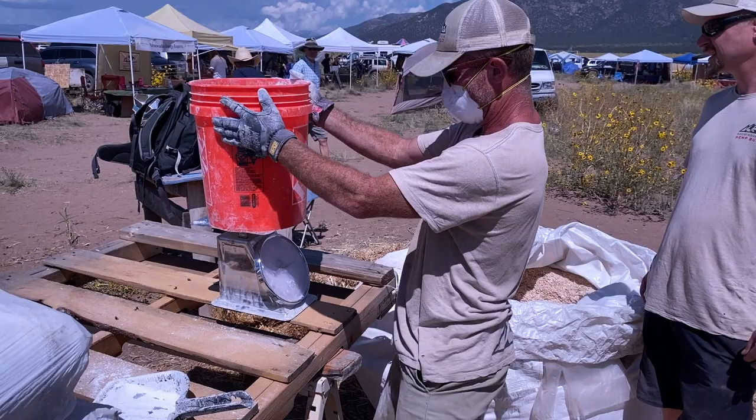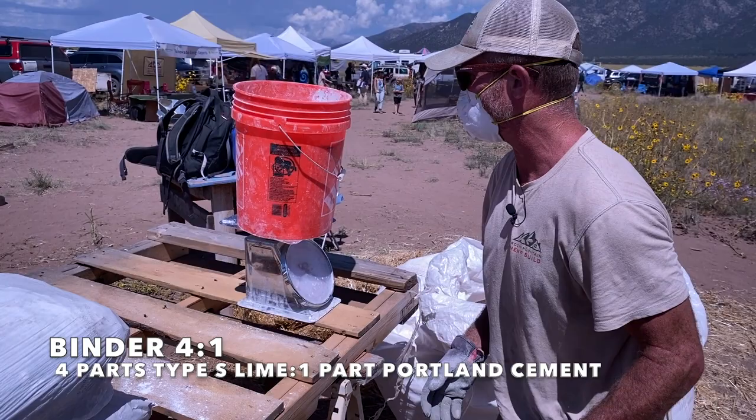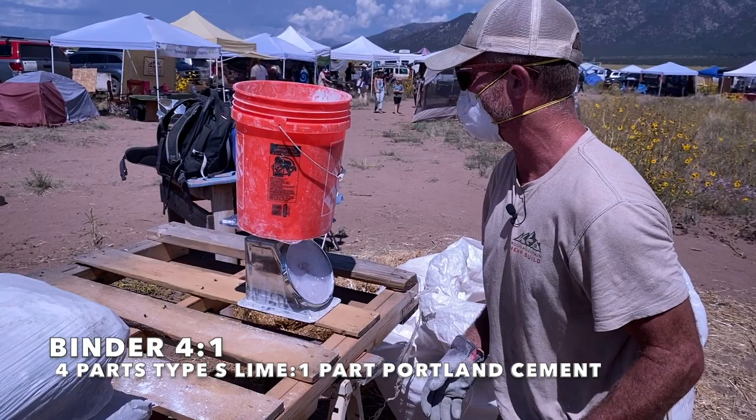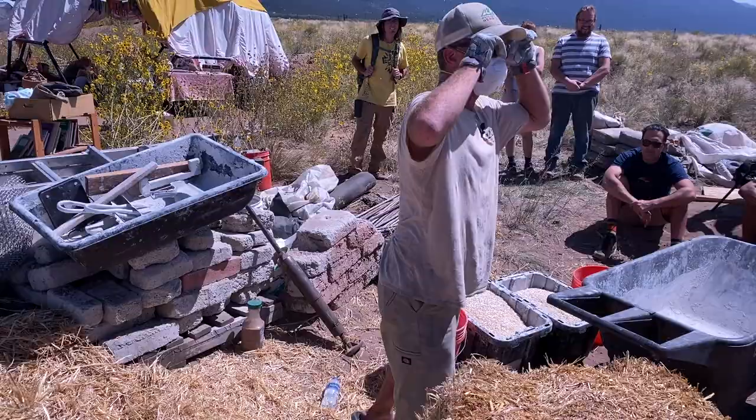We're going to go with an Ocean 21 mix with Portland. We've been doing a 4 to 1 — four parts Type S lime to one part Portland. You can play around with this mix: you can use less or more, or different pozzolans. You can use Brick Ash, Fly Ash, or Metakaolin.